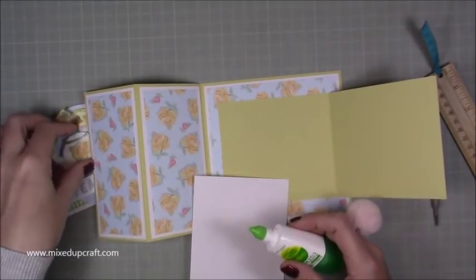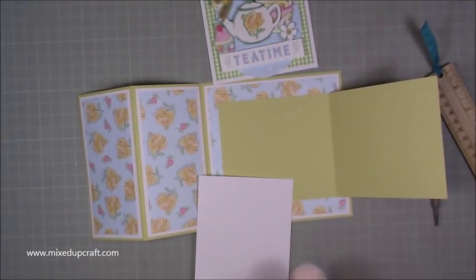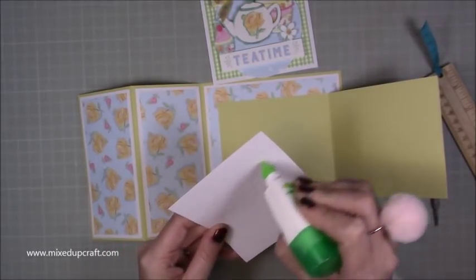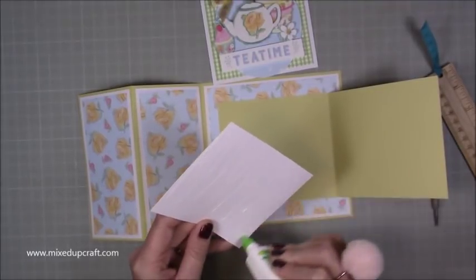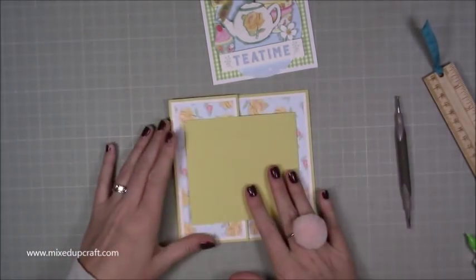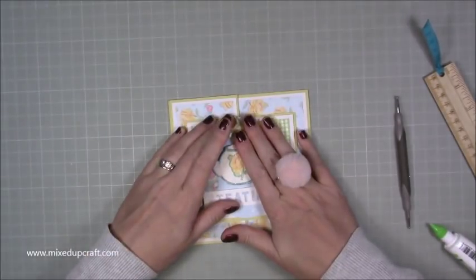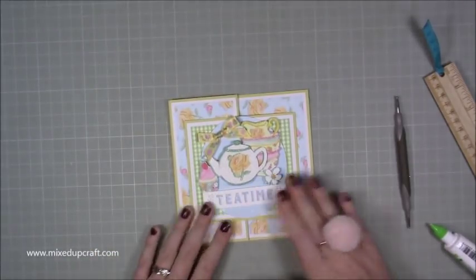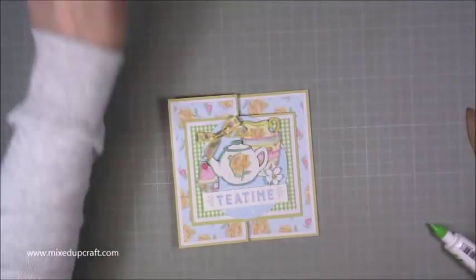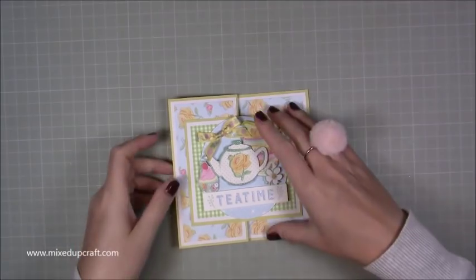Then just stick down your inside panel. I haven't stamped mine yet because this one says 'tea time' on it — it could work for a little letter card, a thank you card, or just a message. I'll leave the inside free until I decide what to use it for. Sit that inside so you have a nice equal border, fold it all in, and then with the topper already finished, just stick that down making sure you have a nice even border. There you have it — a really pretty card!